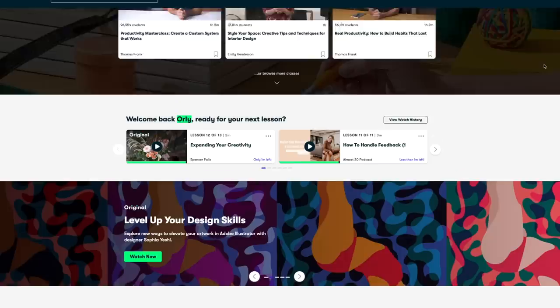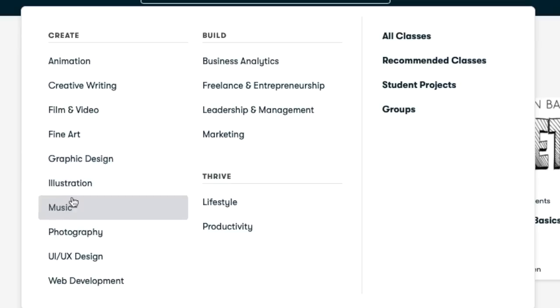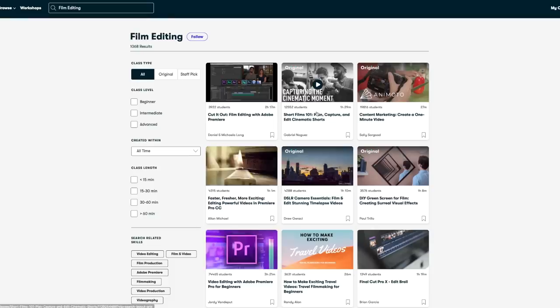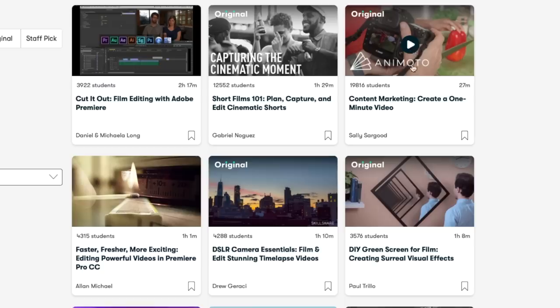I want to thank Skillshare for supporting me and making today's video possible — they are sponsoring this one. Skillshare is an incredible online community where millions of creatives come together every day to either learn something completely new or deepen their knowledge. It's been a great resource during the pandemic, helping people educate themselves and start brand new businesses. Click the link below and the first thousand of you will get a free trial of premium.